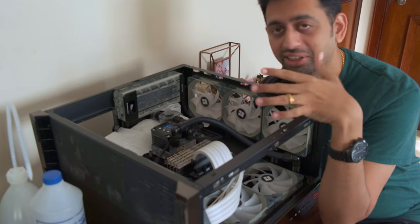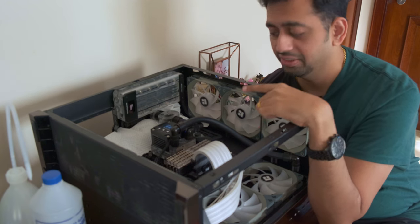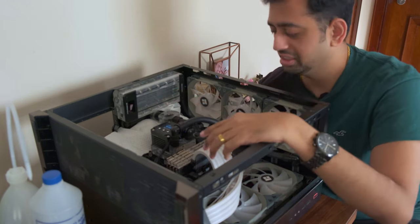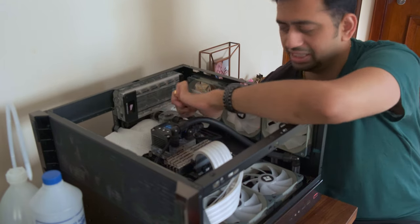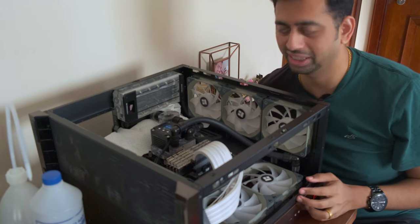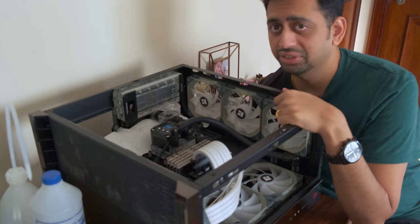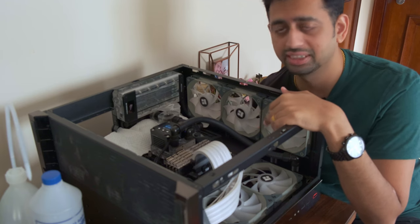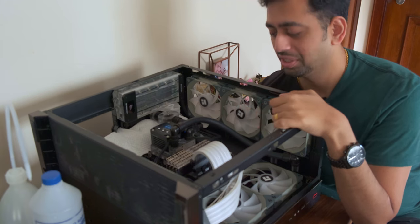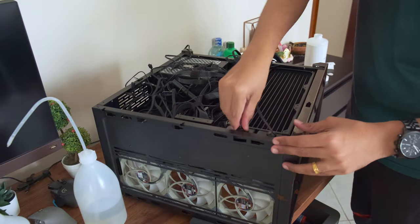Good morning, guys — I'm back. It's been almost 12 hours since the pump has been running and almost all the bubbles are out. But the main reason I ran it overnight was for the pretreatment — it needs to stay in the system with the pump running for 12 hours. Just in case there were any leaks I kept some kitchen towels around, but everything was fine; that was just for peace of mind since I wasn't monitoring it overnight. Now it's time to drain this out and fill in the actual coolant. Hopefully everything is detected and working properly.